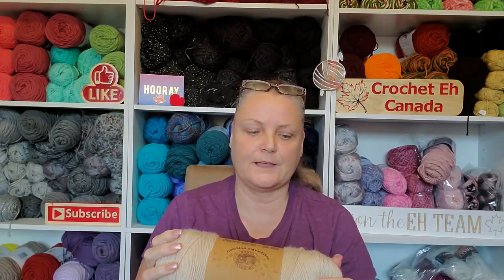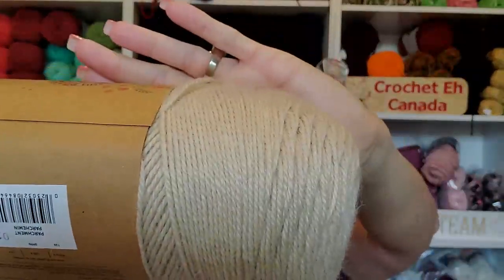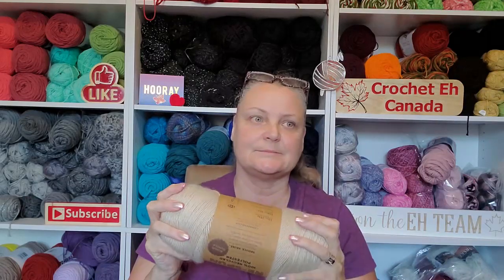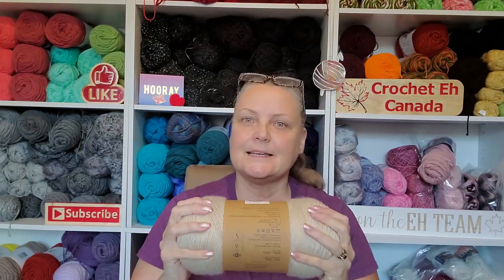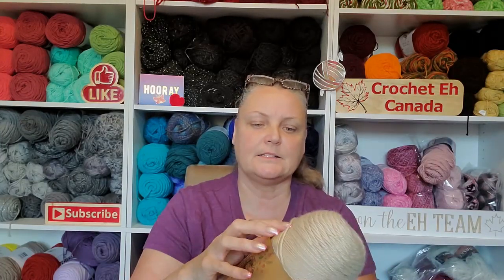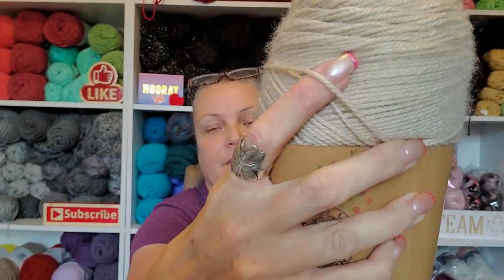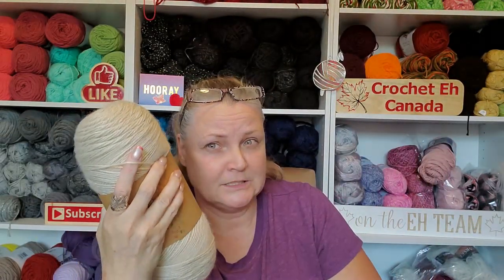It's got a rustic feel to it — I don't know if that's because of the halo. Can you guys see that halo on it? It's nice; it's a different feel. But that is NOT a number four weight — that's a three, maybe a light four. At any rate, it's gorgeous. I love the color; it reminds me of burlap.